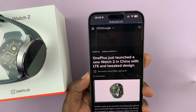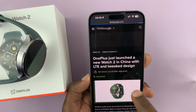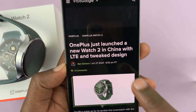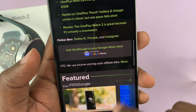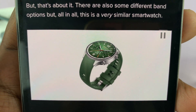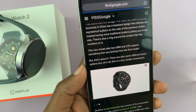The only OnePlus Watch 2 that's sold with LTE is the version being sold in China, and it's called the OnePlus Watch 2R. You can read the article about it on 9to5 Google — I'll link the article in the description. This is what that watch looks like, and this is the version that has LTE where you can set up an eSIM.